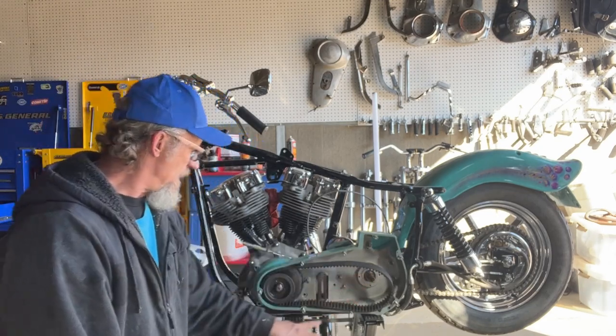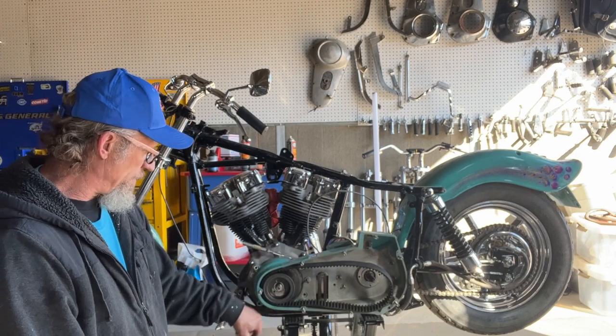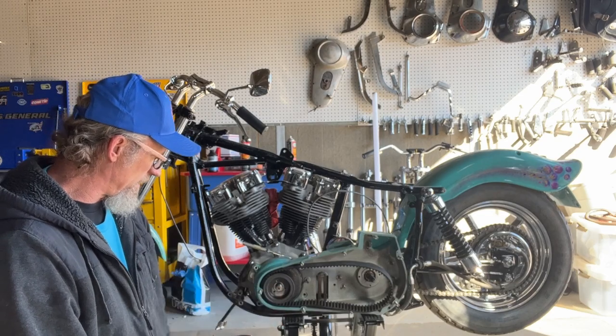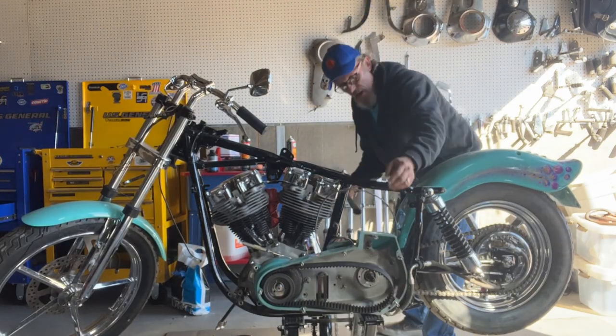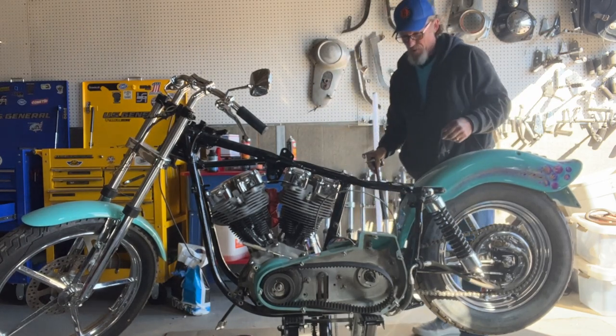I did get the clutch basket off, I've got the nut off on the front pulley. I'm going to go ahead and pull the primary off. I do got some PB Blaster in here trying to loosen this up because it's not coming off so easy. I'm trying to use the rubber part of my hammer so as not to scratch up this blue primary because it's pretty.